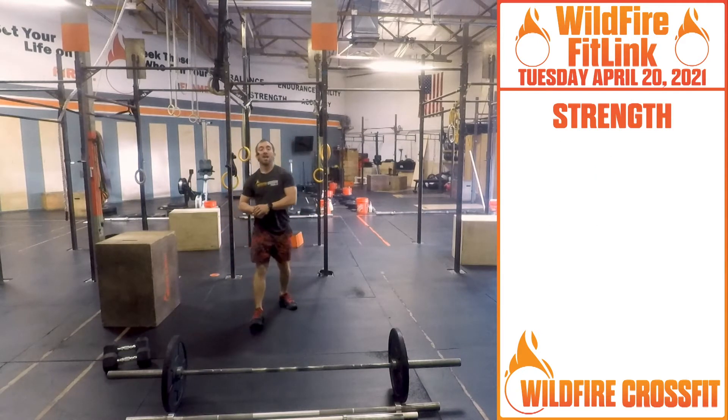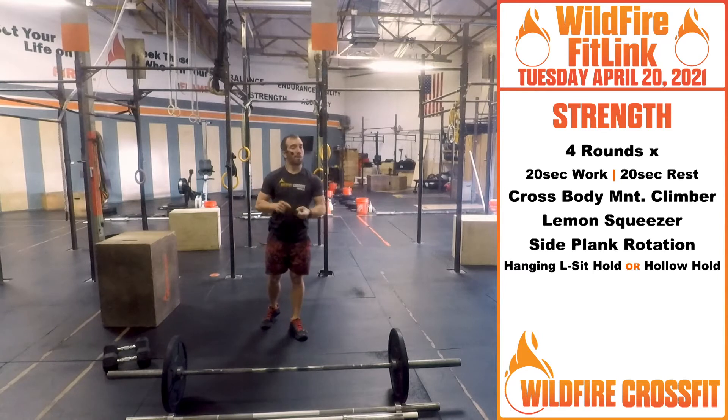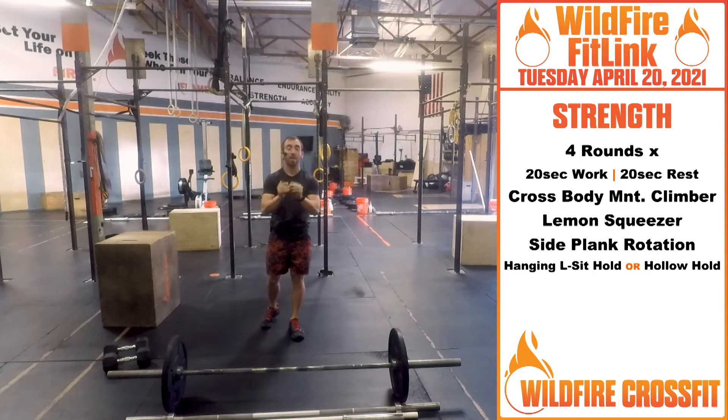Now our core grinder. We have four rounds. We're getting 20 seconds of work, then 20 seconds of rest. Because I know everybody dies on these core grinders, I'm giving you that 20-second transition — that means I want 20 seconds of full work.